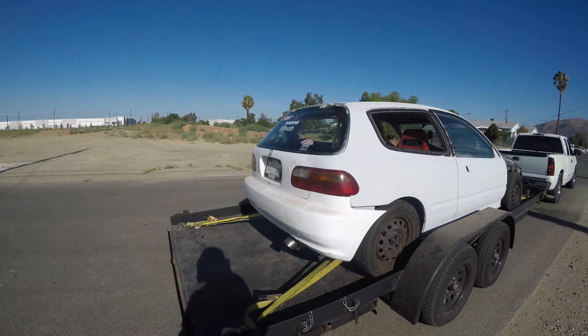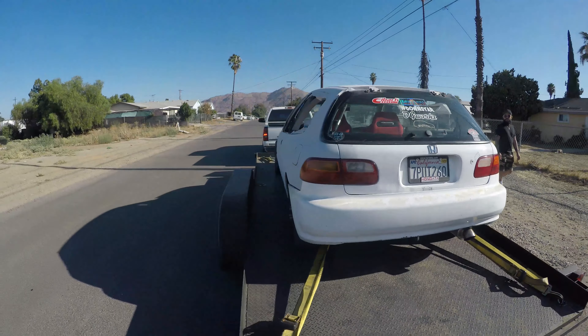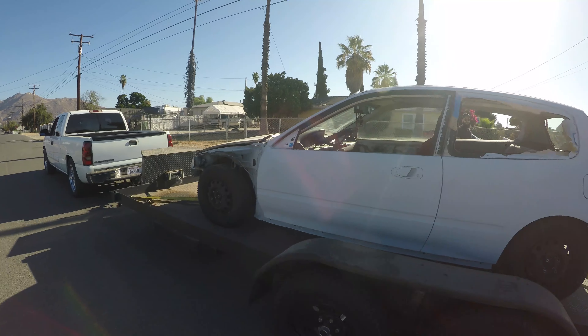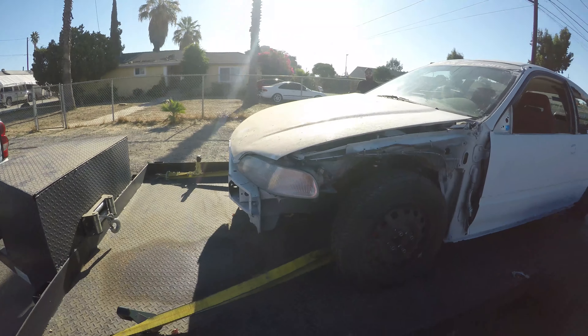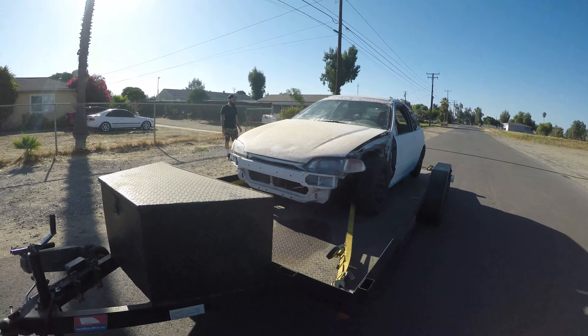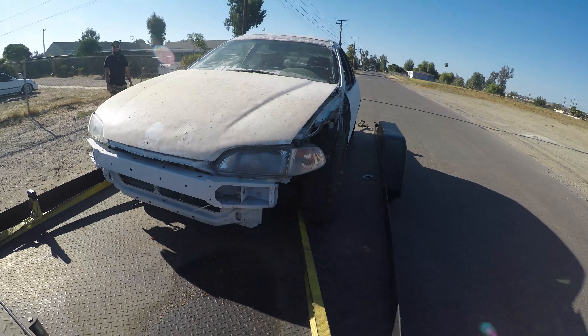Pretty much ready to go — drop this thing off to David and we'll see it in a few weeks once he's done. I don't even know if it'll take a few weeks; he might just take a couple days since he essentially just has to block the car. He's not painting the hood or the trunk because I have carbon fiber pieces for both of those.